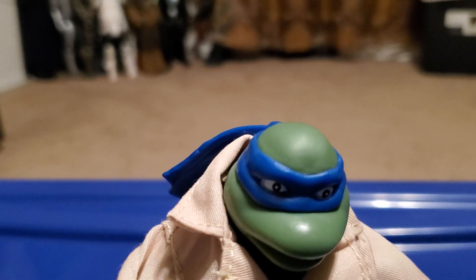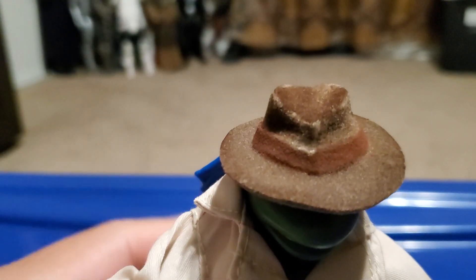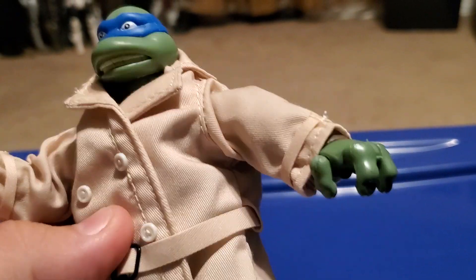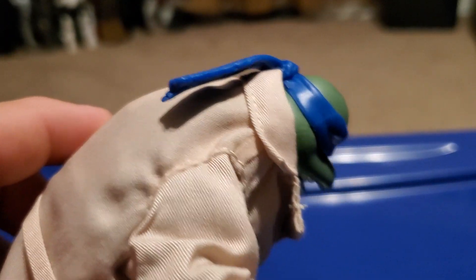Here's what you can do with the hat — you can put it on Leonardo, but it does fall off easily. That's not a big deal though; I still like this figure because it looks pretty cool.